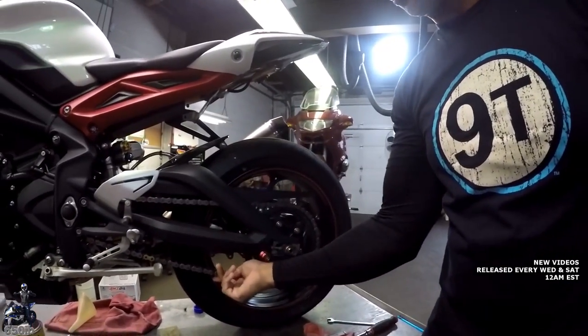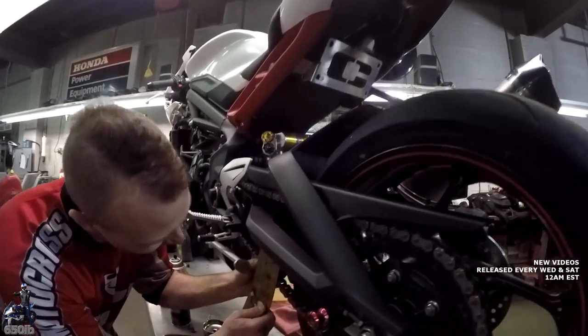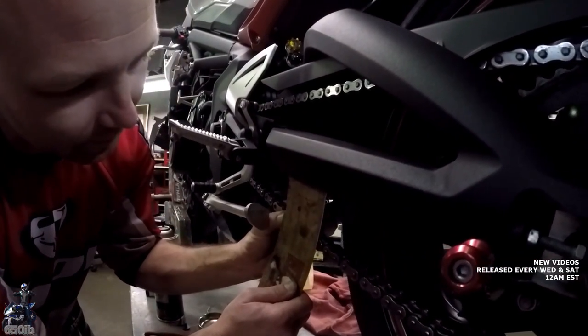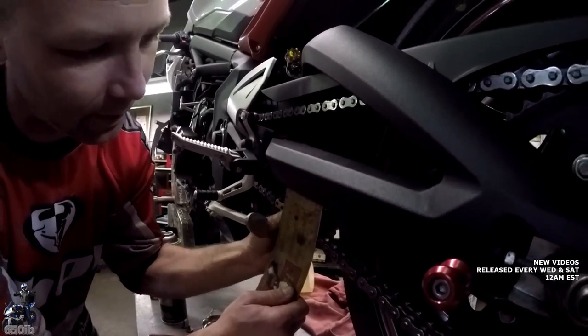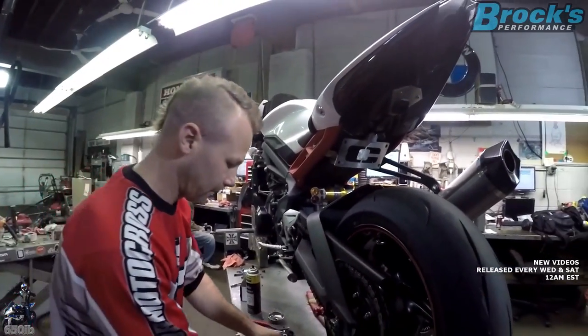This is super tight now. Did it tighten up a lot? Yeah — still got some free play, about 6 to 4, which is 20 millimeters. That's within spec — way tighter than what it was.